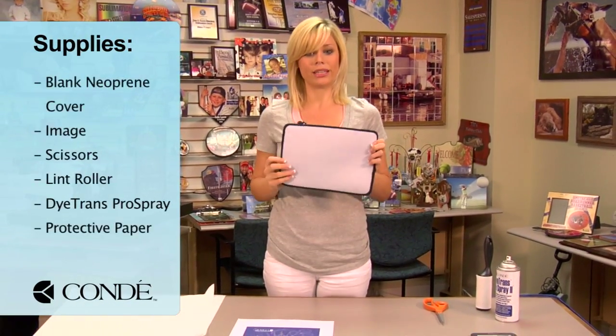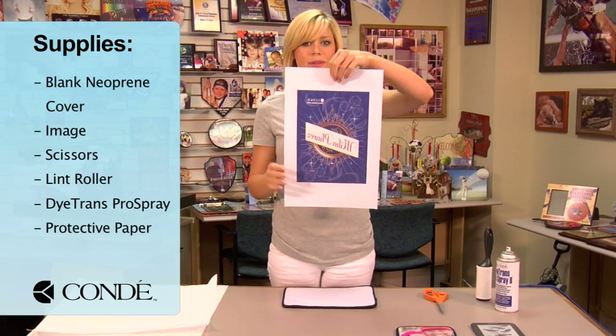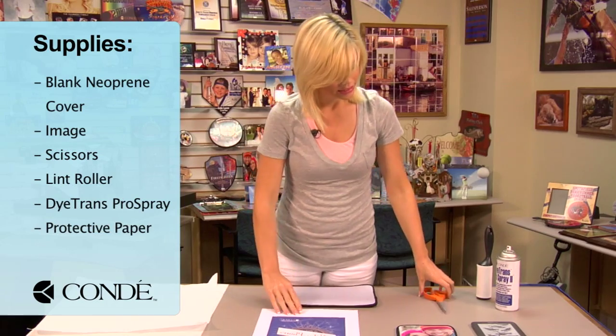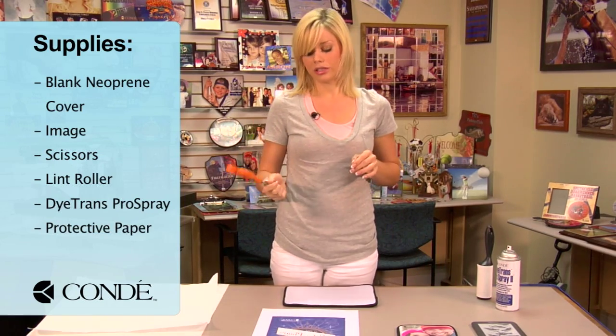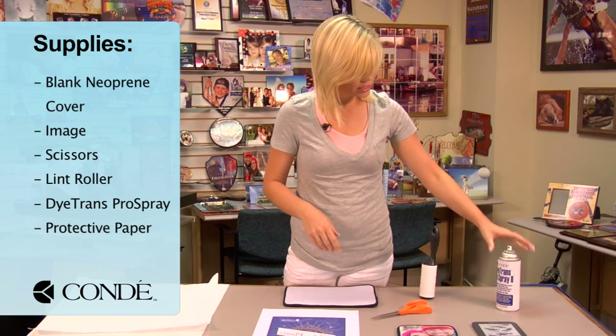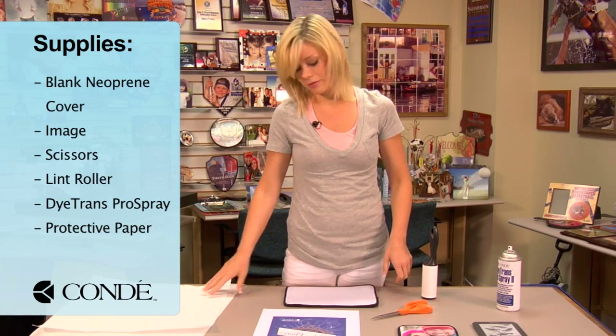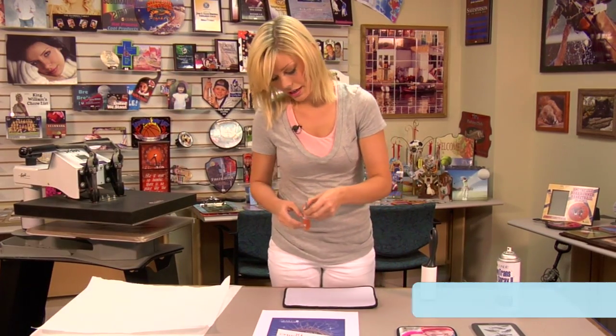First you'll need your blank piece of neoprene, the image you'd like to display, scissors are optional if you choose to cut out your image, a sticky lint roller, Condie Dye Trans Pro Spray, and a couple sheets of protective paper. What I'm going to do first is cut out my image.